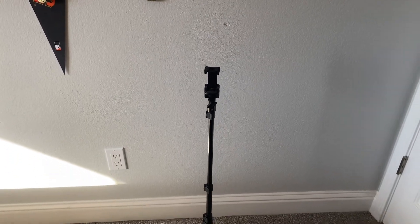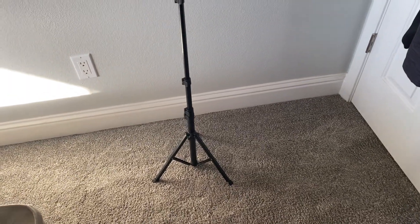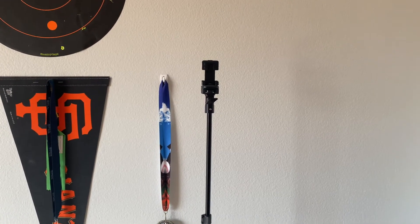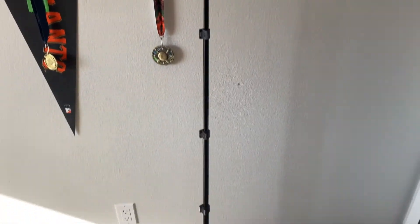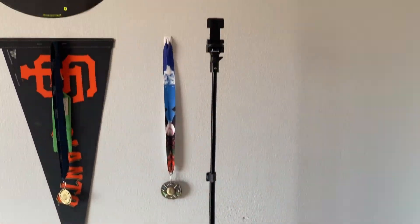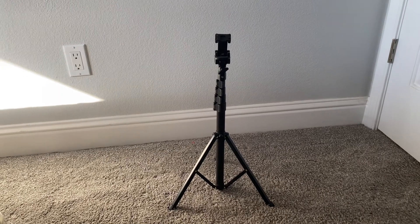The highest it can go is 60.2 inches, which is pretty high. The lowest is 18.5 inches. Here it is at its tallest height, and here it is at its shortest height.